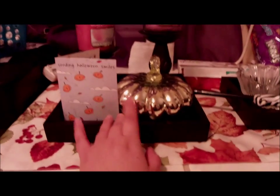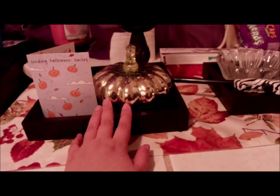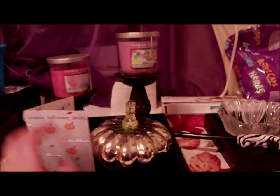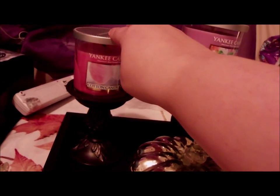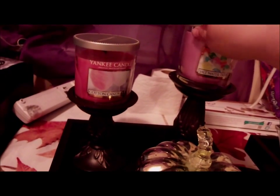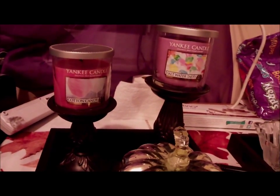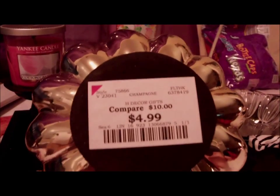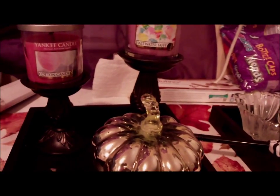Over here is the black box — these are little trays I got at Target for three dollars. Up here I have some Yankee Candles I got from their annual sale in June or July. These will be switched out fairly soon. And right here is a glass pumpkin I got at Burlington Coat Factory for $4.99 — it's really nice.